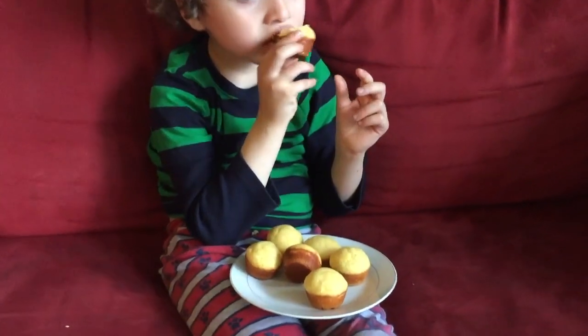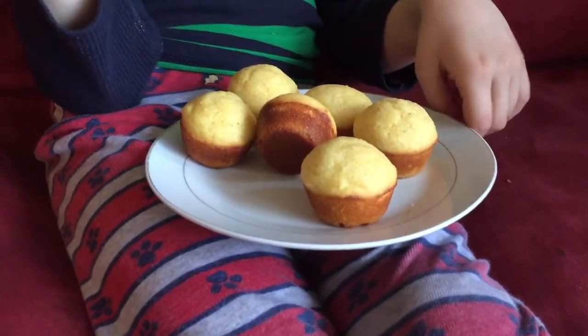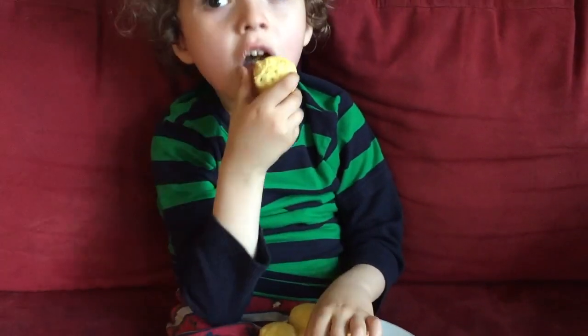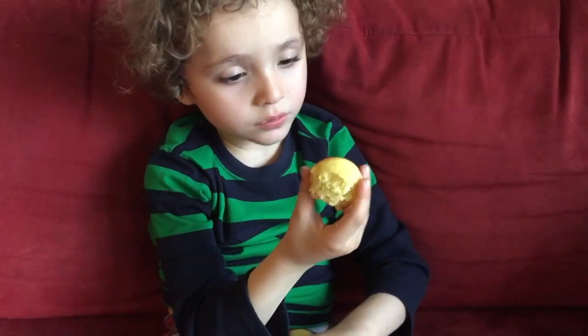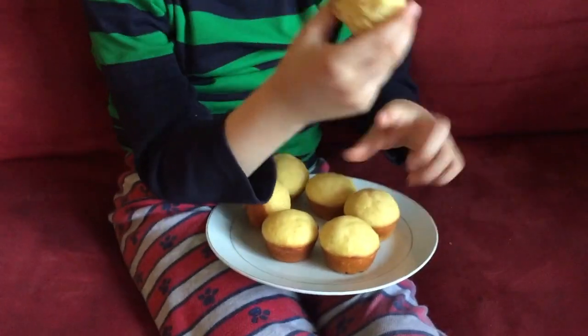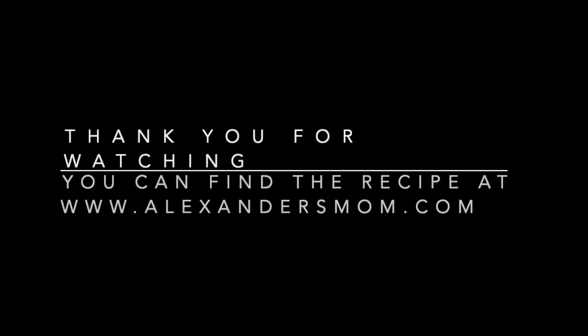Hi, Alexander. Look at our muffins. Aren't they beautiful? Nice and golden on the bottom. And how do they taste? Are they good? You like them? I guess so. You're too busy eating to talk. Well, bon appétit. We'll see you guys next time. Bye.